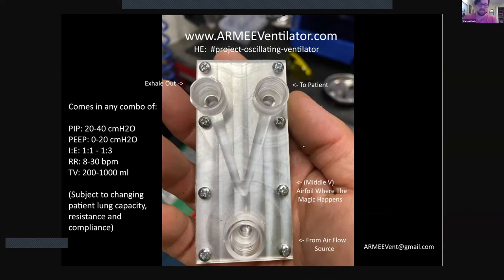But instead of adjustable dials or some way to change all of these parameters on the fly, this one doesn't do that. It's just a static device that can be built to order. If a doctor wants to switch these and adjust their prescription for the patient, then they would just need to switch it with another device. We are planning to offer this with multiple sizes, each one tuned to different minimum and maximum pressures, as well as IE ratio, respiration rate, and tidal volume.